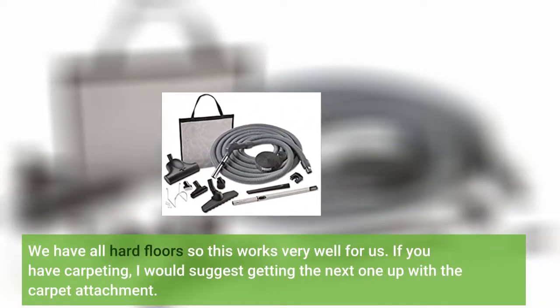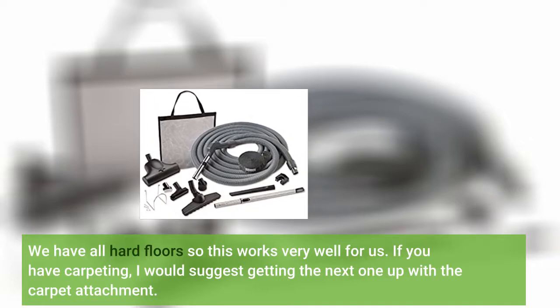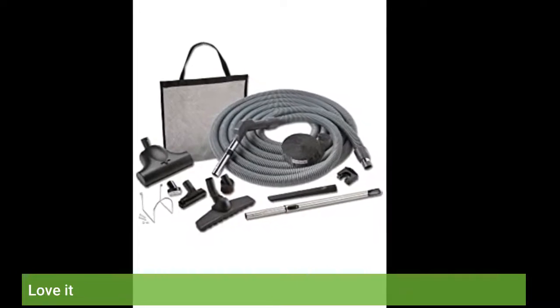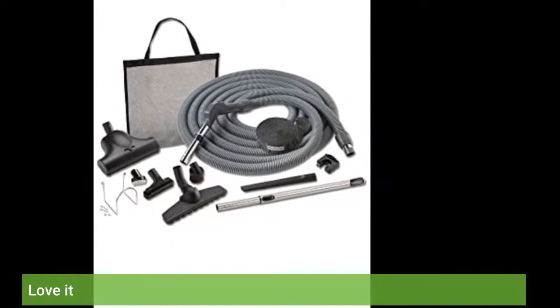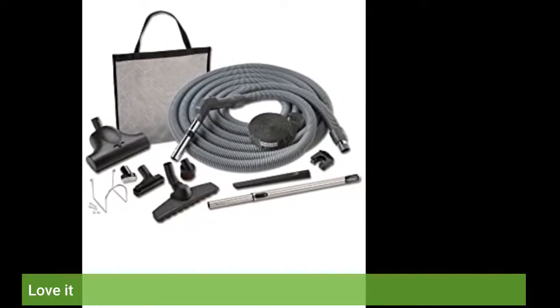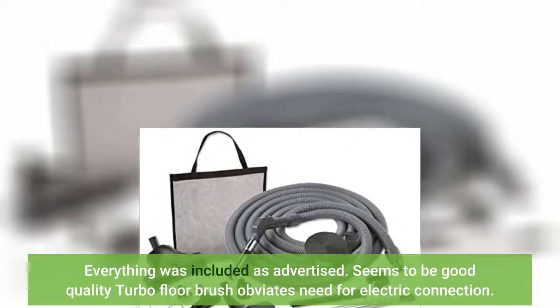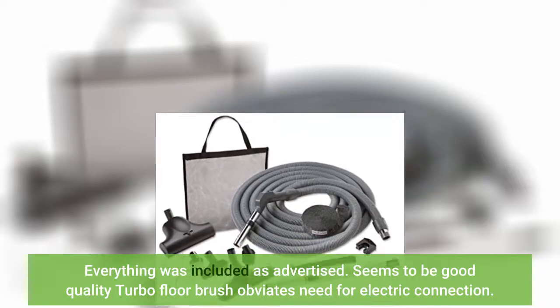If you have carpeting, I would suggest getting the next one up with a carpet attachment. Love it! Everything was included as advertised. Seems to be good quality — turbo floor brush obviates need for electric connection.